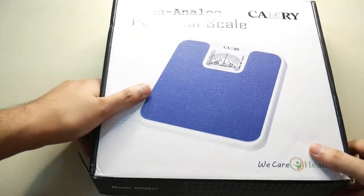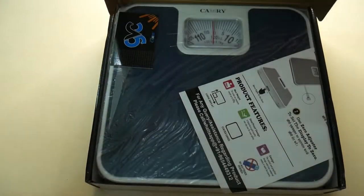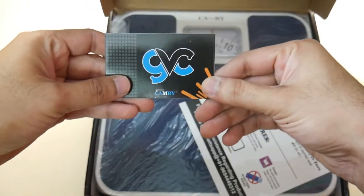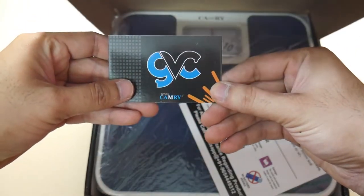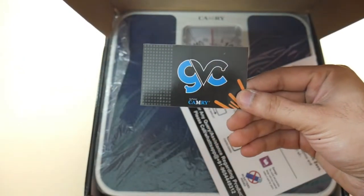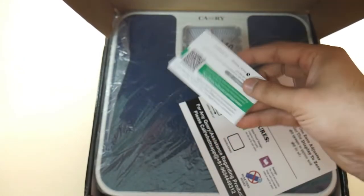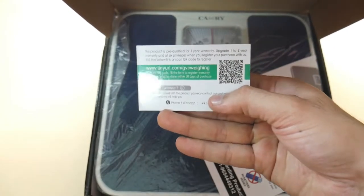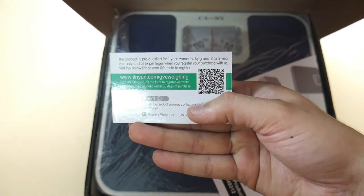This is the price range on Amazon. This is a Made in India product. It shows the logo, card, and this is the Camry model.